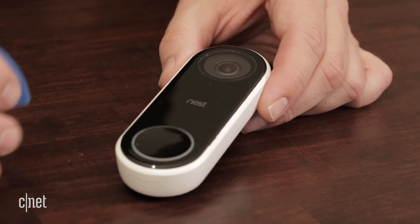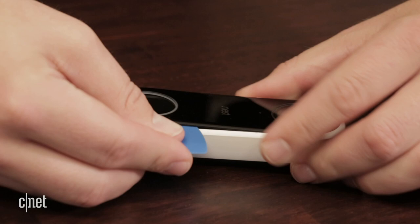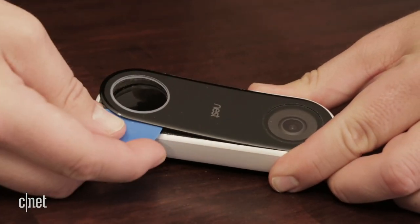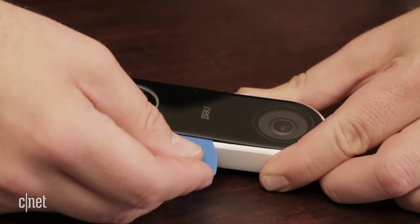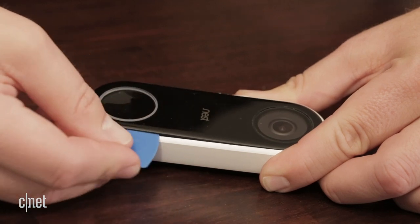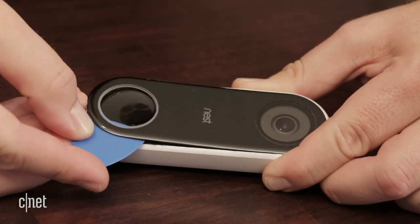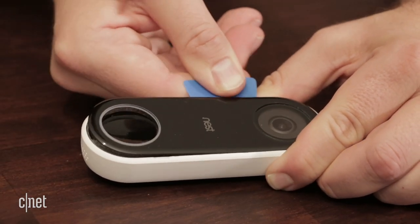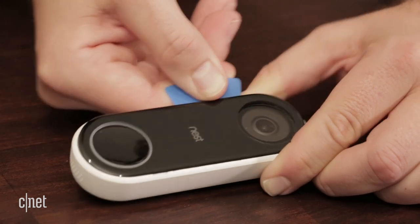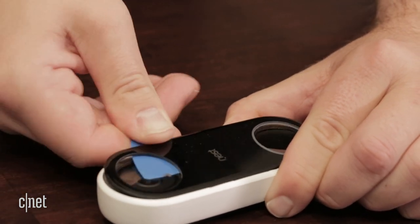Our first step in taking this thing apart is trying to find out where we get into the device. On the Nest, there's actually a really thin faceplate here that's plastic that covers the front. So if we very gently insert a guitar pick or another plastic tool — you can use a metal tool if you're careful not to break any of the components — we slide it around, we get a little bit of resistance. You can see how the faceplate doesn't cover the doorbell button at the bottom here. So we're going to keep working our way around, trying to be gentle. I can feel some resistance from the double-sided adhesive.